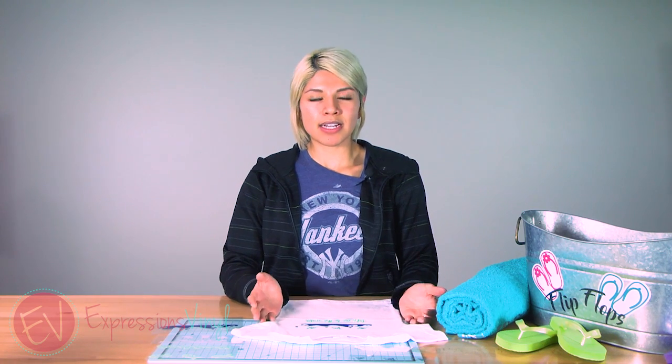If you want more details about how I completed this project, make sure to check out our blog, like us, add a comment, and we'll talk to you next time. Thank you. Bye.